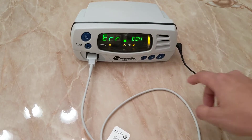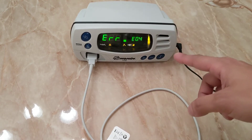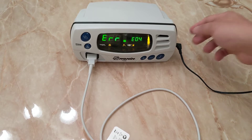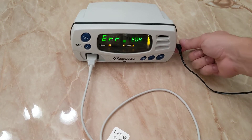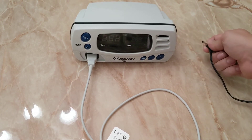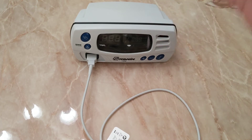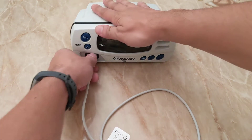I looked up this code and they said that it's related to battery issues, and sure enough one way to test this is by removing the plug — the monitor immediately shuts off. So today we're going to repair this battery issue.